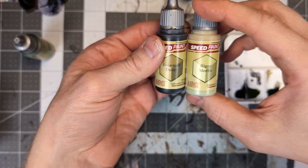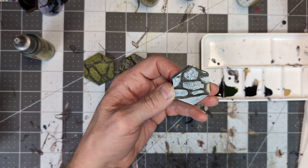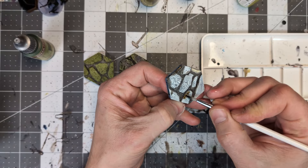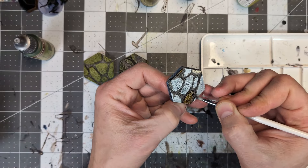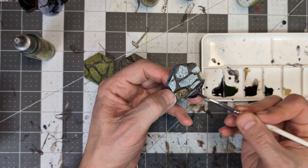The final style of tile incorporates some brown colors for some of the stones. I tended to pick out one or two of the smaller stones to paint with the Rigor Mortis color and two other larger stones for the Brownish Decay color. The remaining stones I would paint using the same green and gray method I used on the previous tiles.